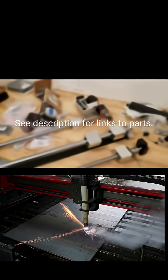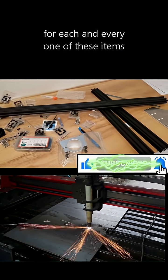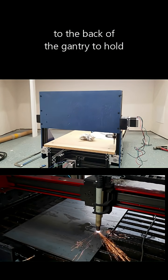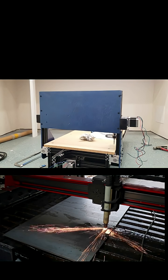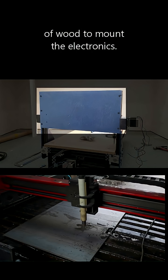Things that need to be purchased — but don't worry, I will leave a link for each and every one of these items in the description below. Here, I've attached a scrap piece of plywood to the back of the gantry to hold the electronics. So I believe I've made my point. We're going to start to go downhill here real quick.